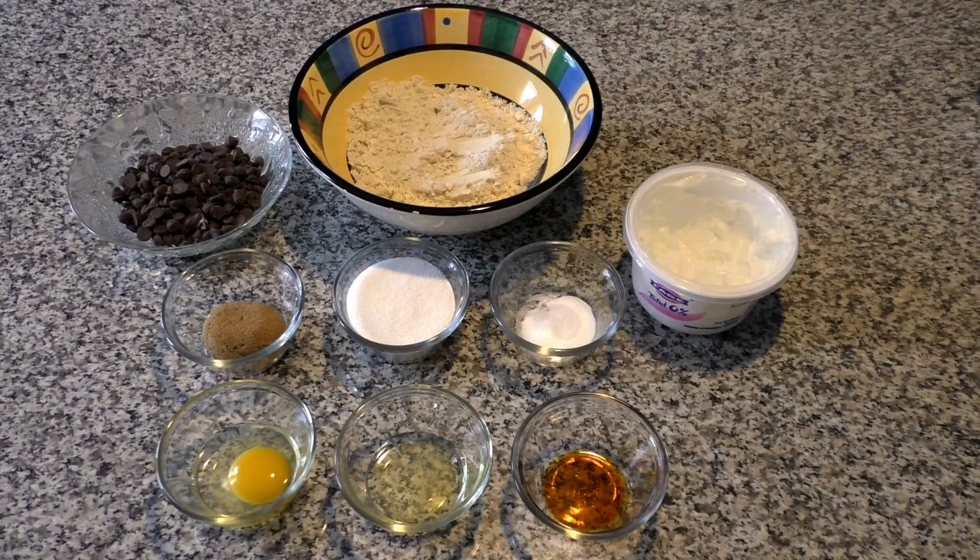Here are the ingredients we're going to use today to make our low-calorie chocolate chip cookies. To start off with, we have one egg, one egg white, two teaspoons of vanilla extract. Above that we have one quarter cup of Truvia brown sugar, next to that one half cup of stevia, and combined three quarter teaspoons of baking soda with one half teaspoon of salt.